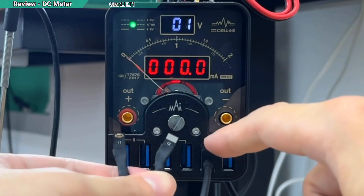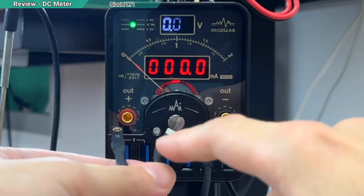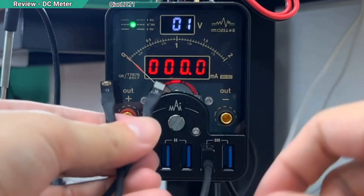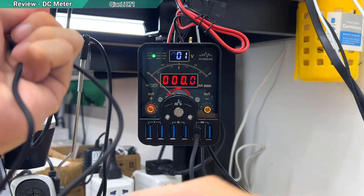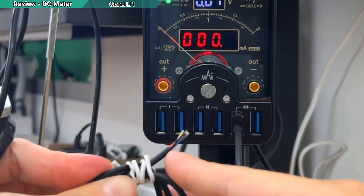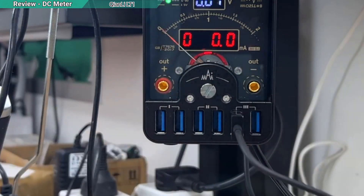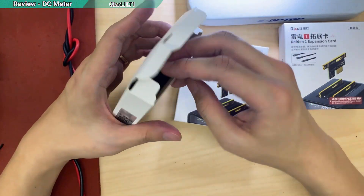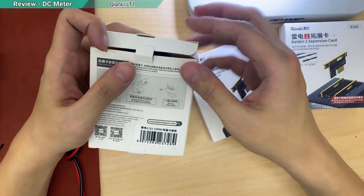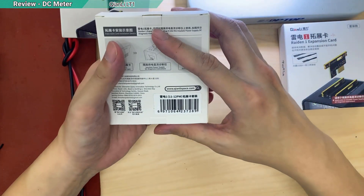Looking at the actual cable, I already soldered it — you have to solder it yourself. It has an iPhone 12 and an iPhone 11 connector, and there's another one that's empty because I don't have the third connector — they only gave me two. Strange. I think maybe when I was removing the box I accidentally dropped and lost it, so I bought another set.